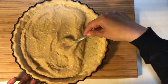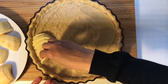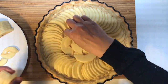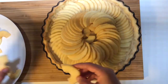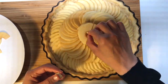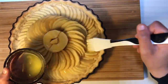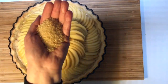Spread the almond cream and applesauce mixture on the bottom of the pre-cooked pie. Arrange slices of apple along the edge of the pie, squeezing them tight. Fill the center with apples and repeat the same rosette above. Apply melted butter with a brush on all the apples and sprinkle with brown sugar.